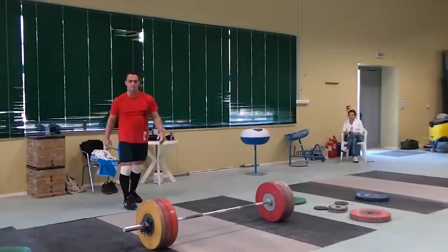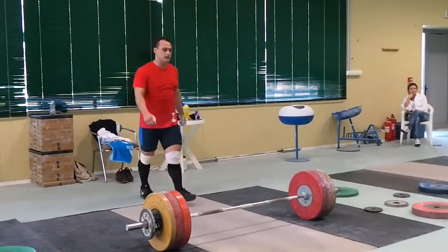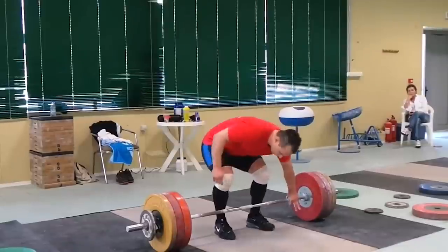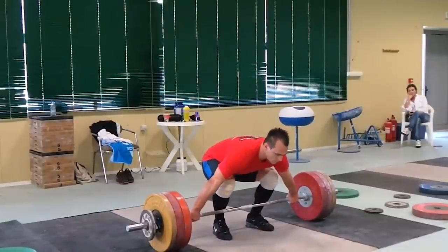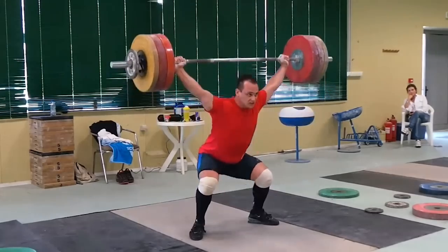By far one of the most common questions we get is: how come I can't get under the bar at heavy weights? Or why do I clerk snatches? Or why can I power snatch more than I can full snatch? These are all essentially the same question.